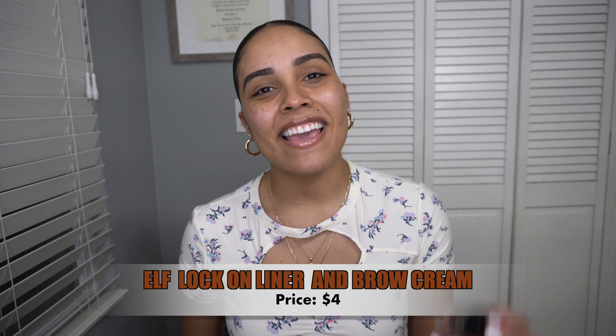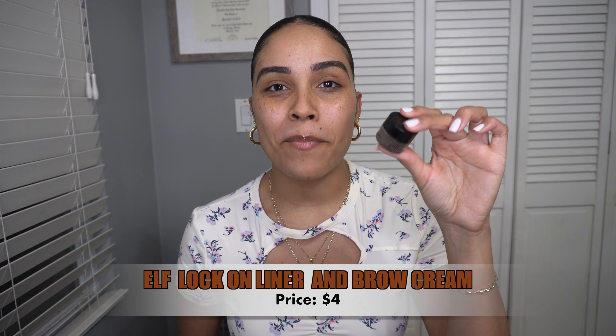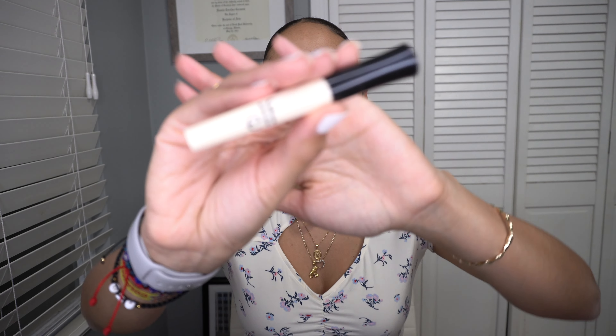I went ahead and did my eyebrows off camera because you guys have seen that step a bunch of times. It is the ELF eyeliner and brow pomade — I swear by this stuff. If you've never tried it, you definitely should. Mine is in dark brown, it's super creamy and it makes the eyebrows last all day.